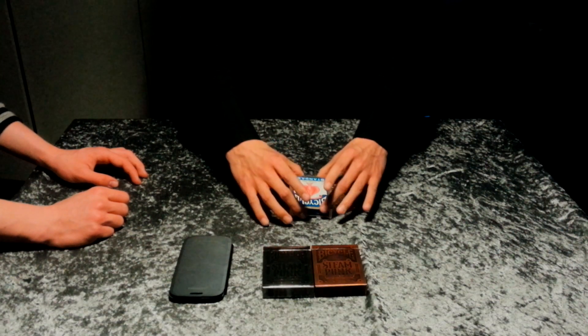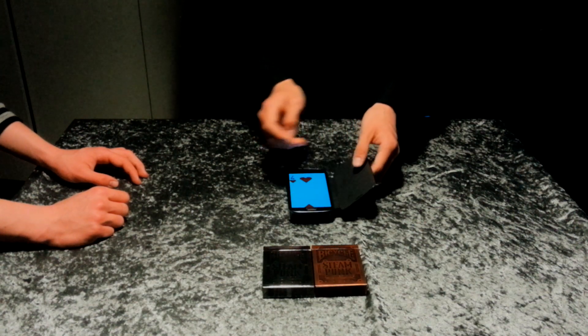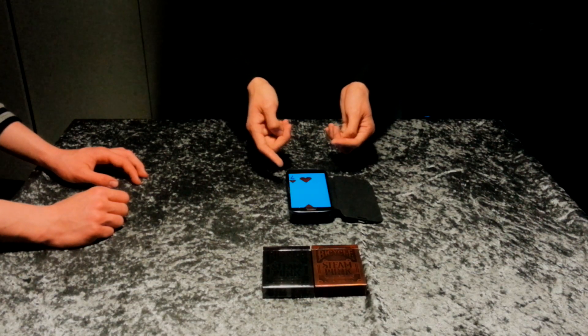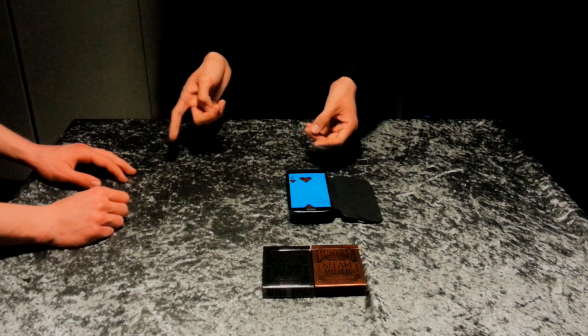So now I take my phone. And watch. That's telling me one of the cards has faced up, and that was the Four of Hearts. Right? Yes. That was your card? Yes.